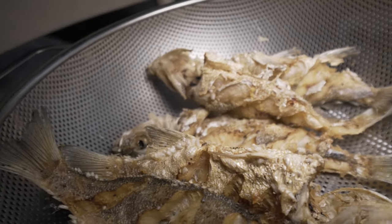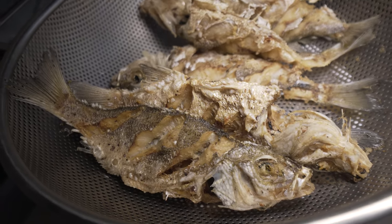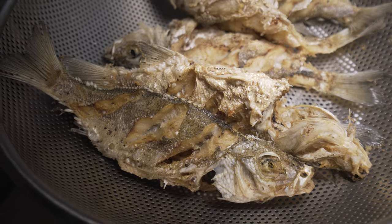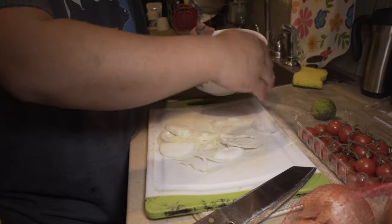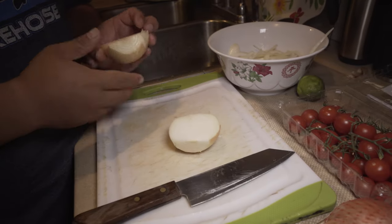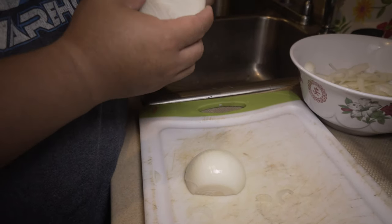Oh, that smells so good! We need smell-o-vision man. Yes, let's smell it — give us a thumbs up. Tomatoes, onions. I always think onions make my eyes hurt, but some people love onions. Onions give you bad breath, so take it easy on the onions.